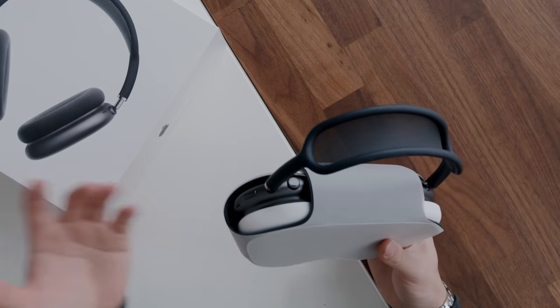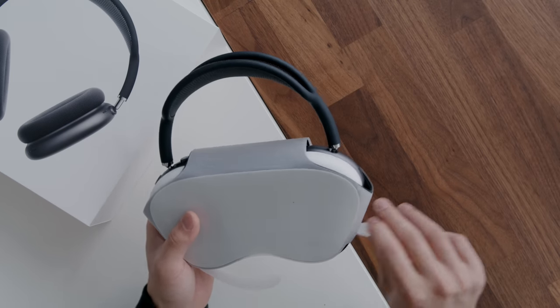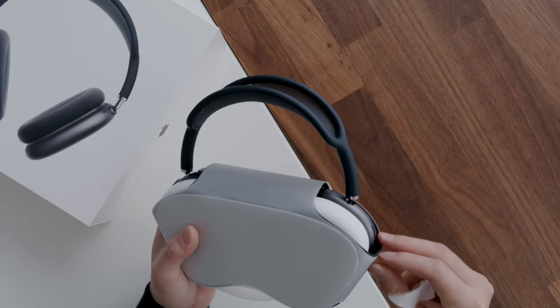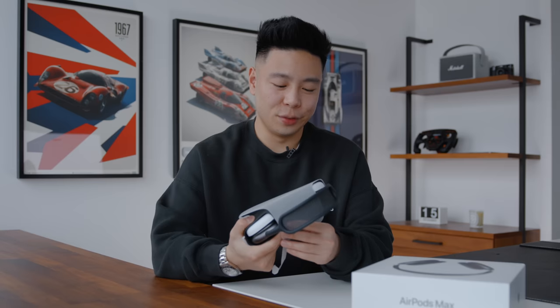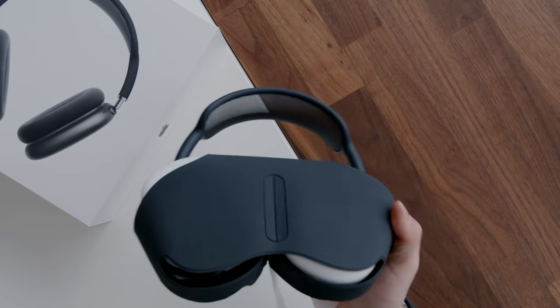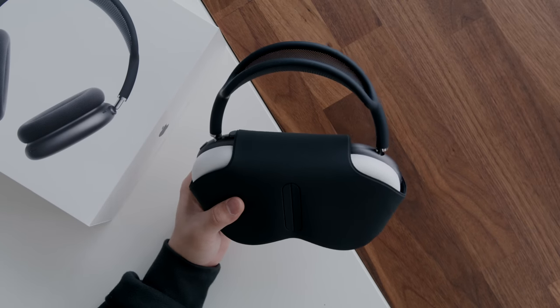Here is the AirPods Max and it does come in this case that has already been memed. It seems like Apple likes to make cases that people make fun of, including like the iPhone 5C Crocs case, and honestly it doesn't look great but I do think it's fine. I was originally wondering why they didn't include a case that would fold flat, but after seeing it in person I do feel like this is still relatively portable, which is very important because I do travel quite a bit.